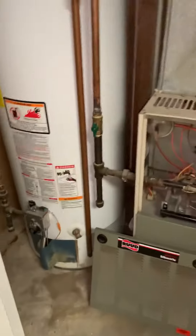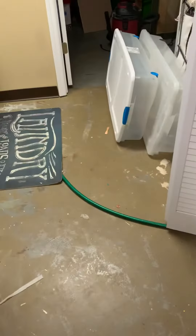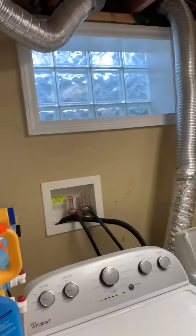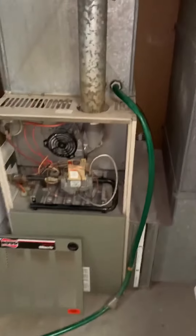We could replace it pretty easily. Got a gas shutoff, rework the electric, new flue, new 6-pack 4.3-ton. The drain goes over here. We have an option to do a condensate pump — put a pump in here, go up over the top, and tie into the washing machine box over there.